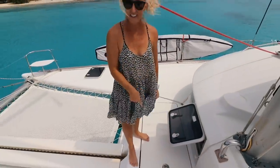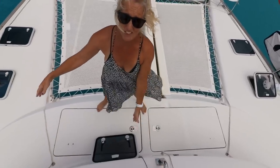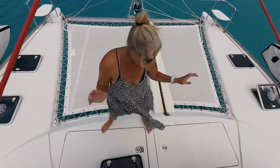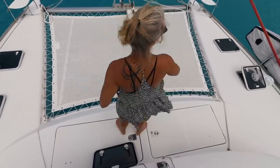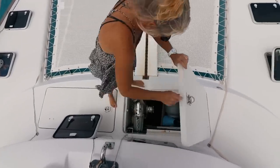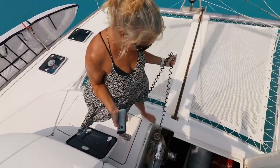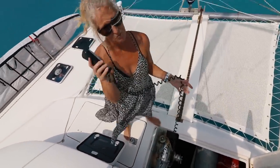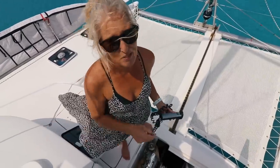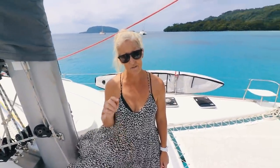We have our chain locker right here. On a Lagoon there are two lockers up front — one we use for storage, and if you had a generator it would probably live there. On the starboard side is where our chain goes in — that's our chain locker. We have a Lofrans Tigris windlass, which pulls your chain up and down, and a wired remote. We have 80 meters of chain — about 250 feet. If I were to do it again I'd get 300 feet. It's just worth it; life would be easier out here.